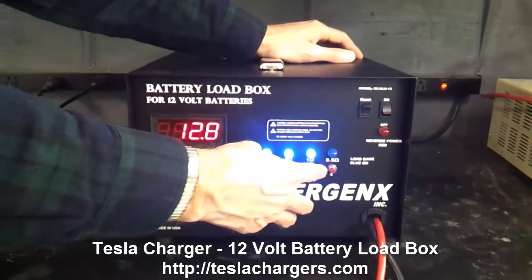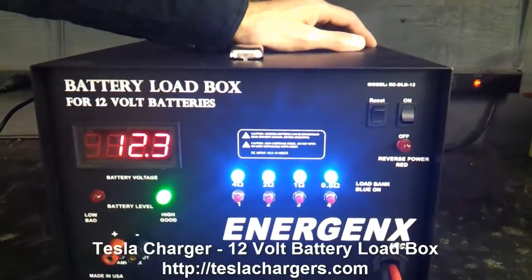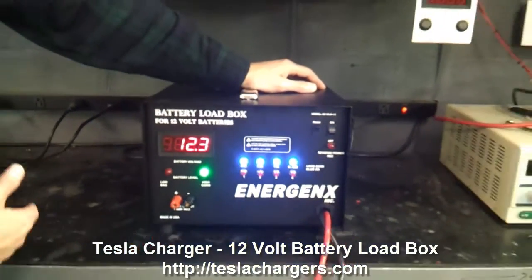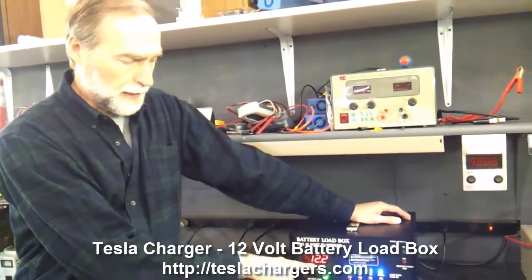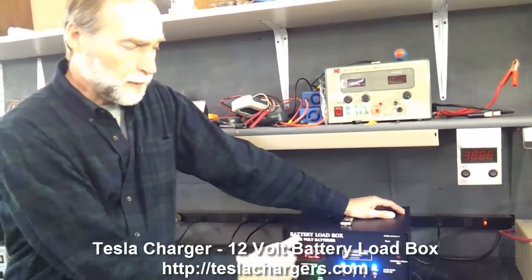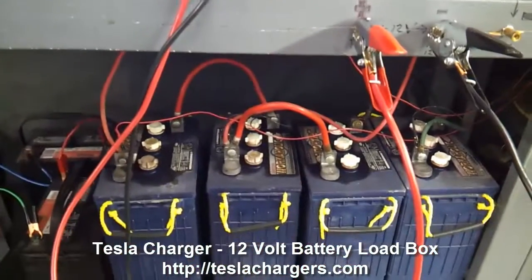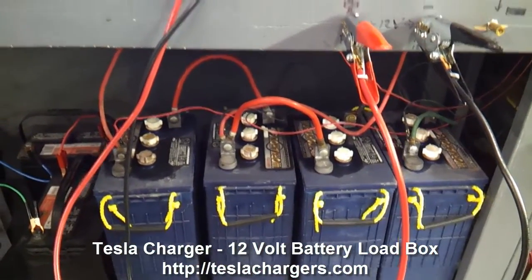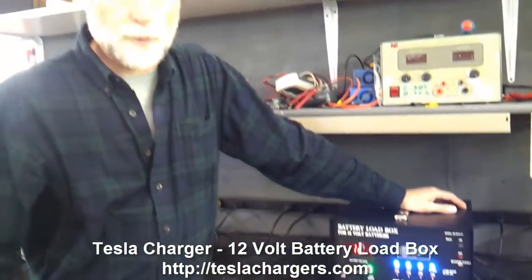Adding another load brings it to about 24 more amps, so this is really going to kick it down. You can hear the fan slowing down and see the voltage on the battery dropping. Right now we're pulling somewhere around 45 to 46 amps because the voltage is still a little bit above 12 volts.